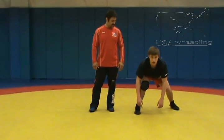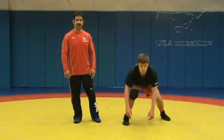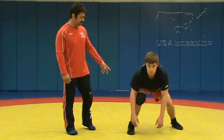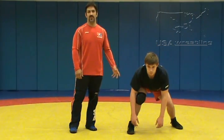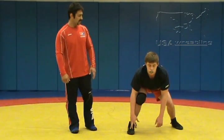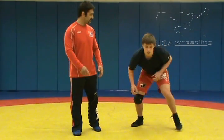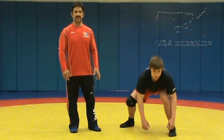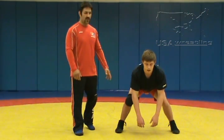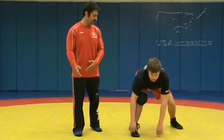Once our base stance is comfortable, our next element is our motion. Here from a staggered stance, Derek's in a right-leg lead. In general, if we're right-handed, we're most comfortable with a right-leg lead. We feel it is important, however, to be comfortable leading right or left, as well as in a staggered stance — predominantly wrestling from our dominant leg or our dominant arm lead.